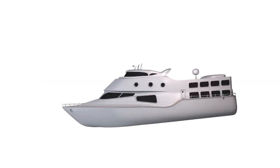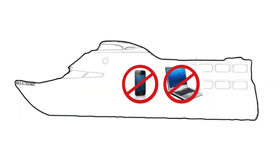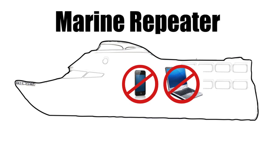Need to get mobile coverage on your boat? Tired of dropped calls and poor 3G signal to your laptop? You need Stelladoratus's Marine Repeater.